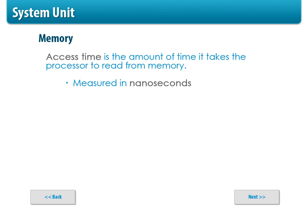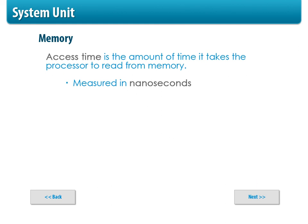Memory is measured in access time — in nanoseconds — which is the amount of time it takes a processor to read from the memory. If it slows down, we've got problems. To put it in perspective: 10 million operations in one blink of an eye, and your computer is doing it even faster than that. Your processor is an incredible eating machine — it can eat up data as fast as you can give it, and your RAM has to keep feeding it.